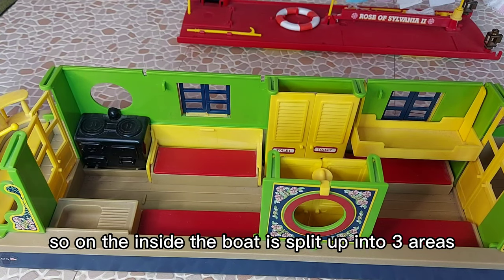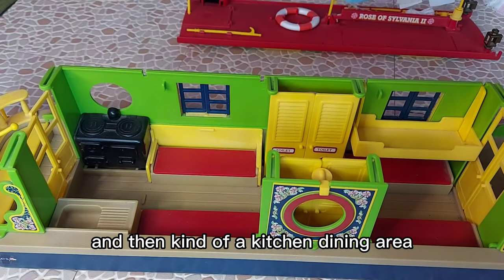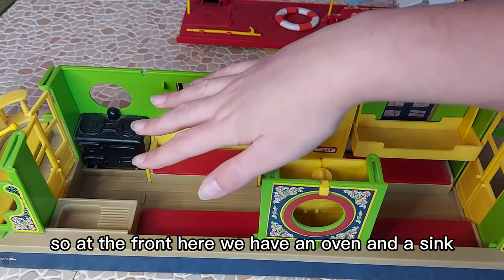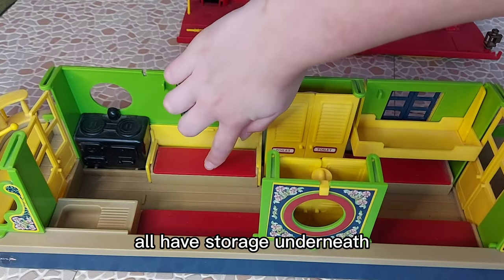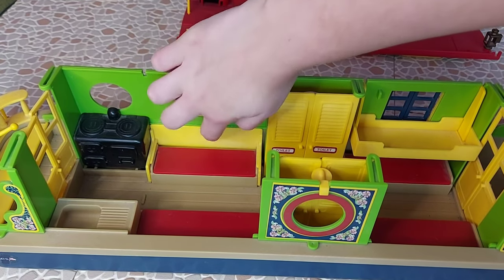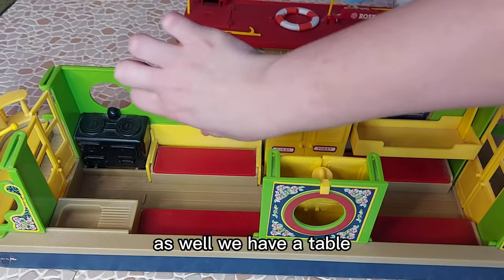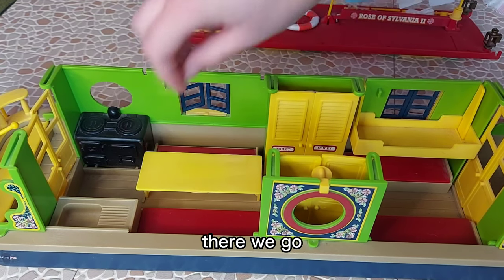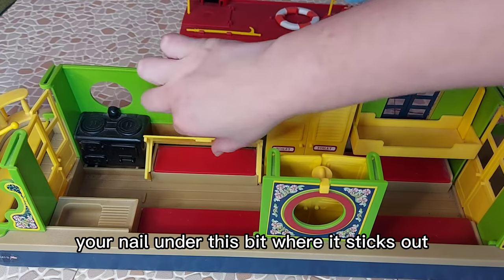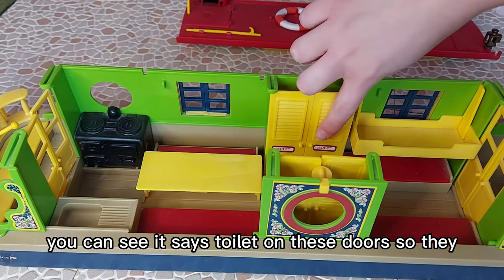On the inside, the boat is split up into three areas: sleeping, bathroom, and a kitchen/dining area. At the front we have an oven and a sink, and all of these chairs have storage underneath — the ones on the side do as well. We have a table which just folds out — you have to kind of get your nail under the bit where it sticks out and flip it over like that.